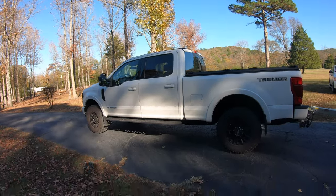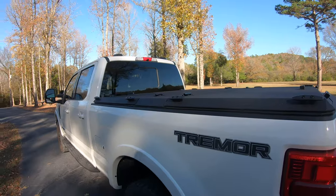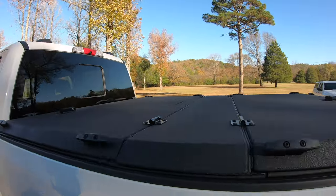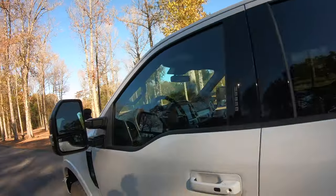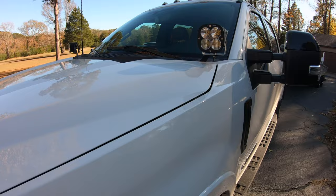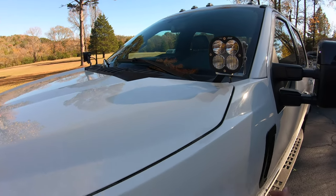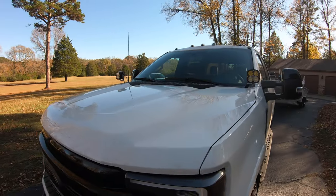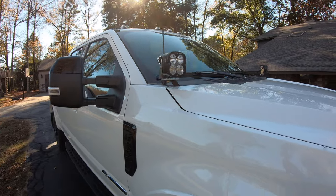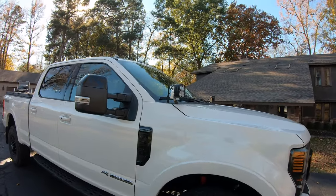All right, what's going on guys? It's been a minute since I've done a video, so I thought I would show you some recent trimmer mods that I've done. One is this Diamondback cover — I'll talk about that in just a second. And then I recycled my old XL80 Baja Designs lights from my Jeep and put them on my truck. I think they look a lot better on the truck, actually, because the truck's so much bigger. Those were a little overkill for the Jeep, but I think they really look good on the truck and are extremely bright.